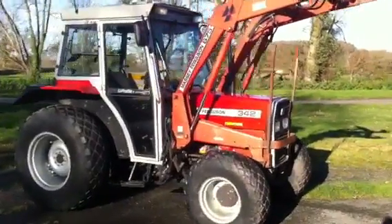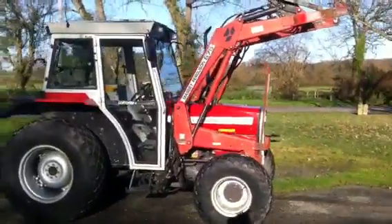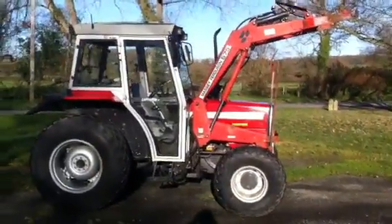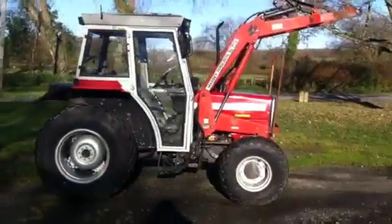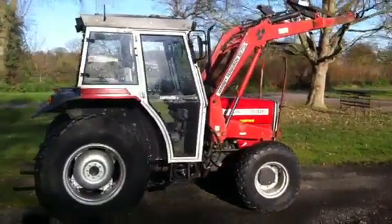The tractor's in extraordinarily clean condition as you can see. It's a completely original tractor — I've done nothing to this tractor whatsoever. It's currently done 4,900 recorded hours.